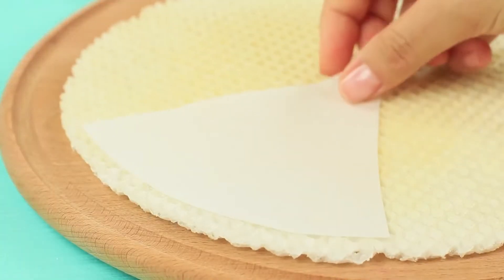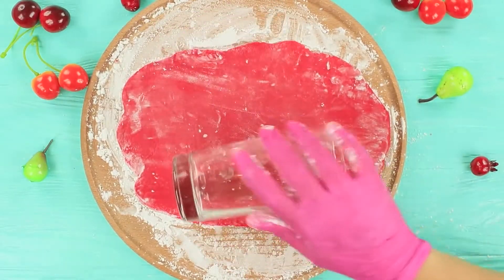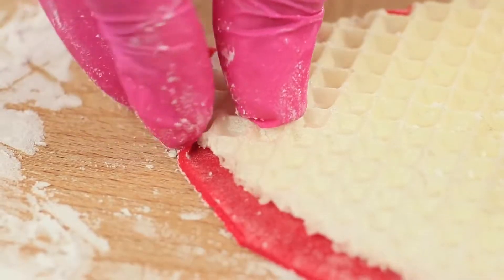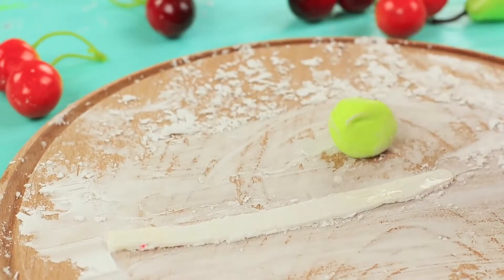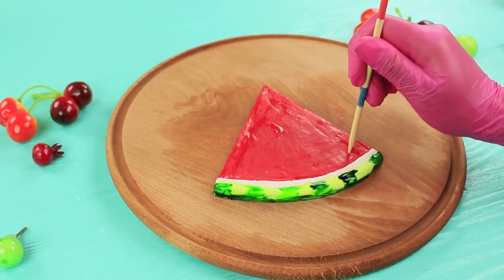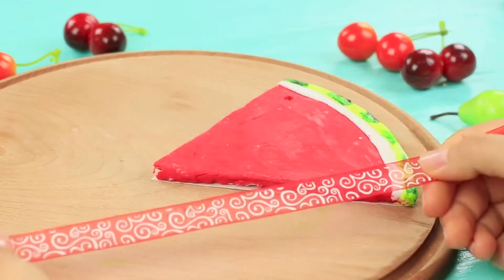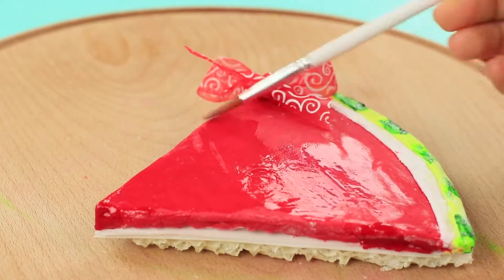Cut triangular sections out of thin wafer paper following a template. Cut the same triangle out of wafer cake. Sprinkle a board with starch, roll out red fondant and cut it to the same shape as the wafer triangle. Fold the edges of the fondant and cover the wafer. Roll out light yellow fondant to make a thin strip and put it onto the wafer to make it look like a watermelon rind. Use green food coloring to paint the rind. Make holes in the wafer and paper sheets with a wooden stick, pass a ribbon through and tie the sheets and cover together.